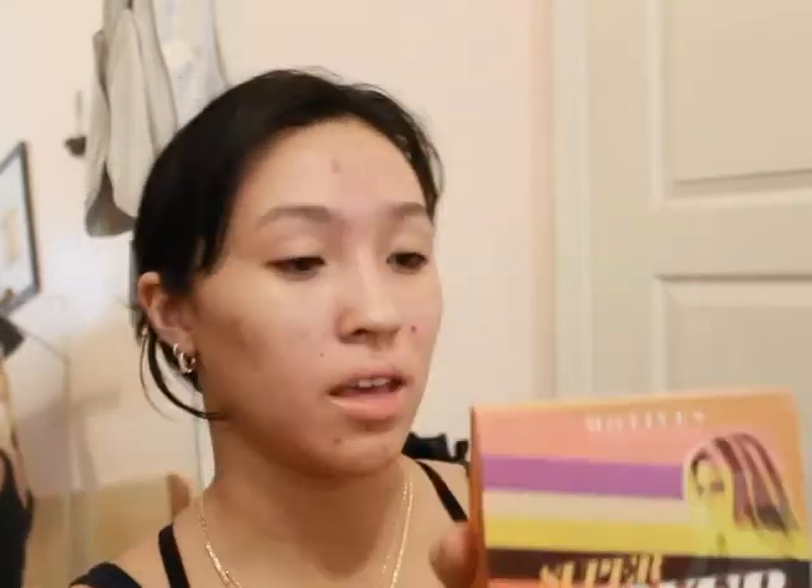I'm going to be testing out this palette here, which is the Super Power Mattes. This is my newest palette — it has 10 shades and they're all matte. This is the new Motives Super Power eyeshadow palette, which I'm super excited for. We're going to work on the face really quick first.